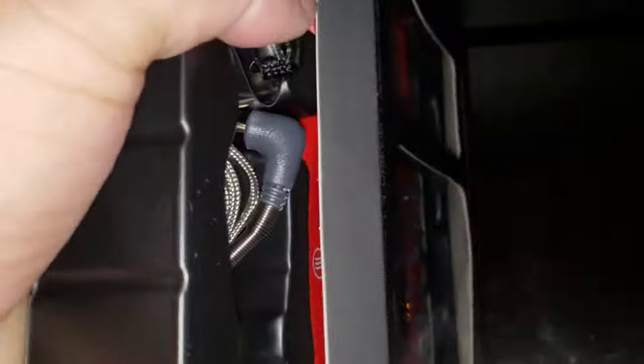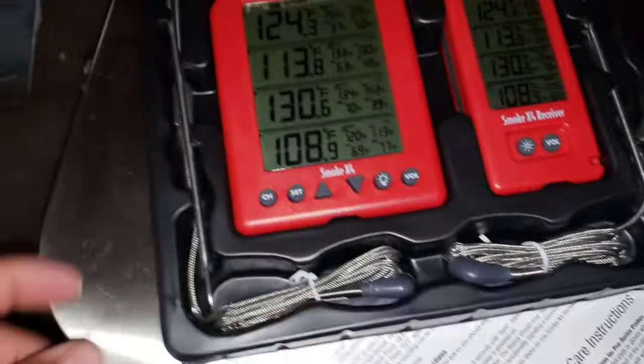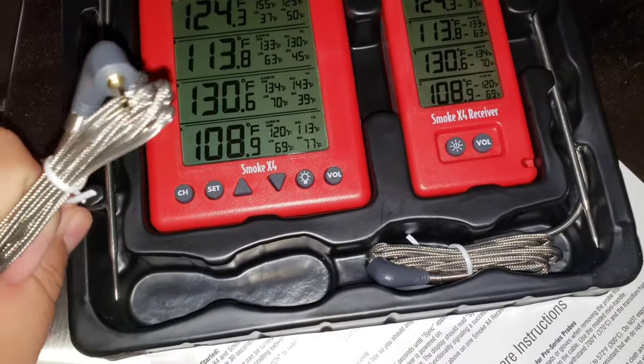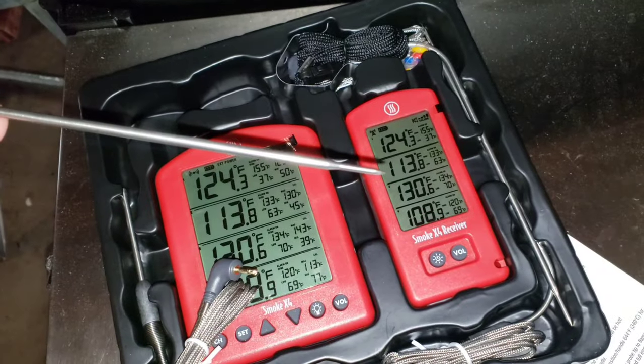Let's get this out of the package. There we go — this is all that comes in, and this is a lot of stuff. This is a good bang for your buck. We got — let's see what this is, we'll start with this one here — this is a meat probe.